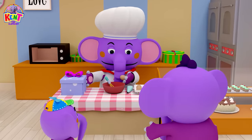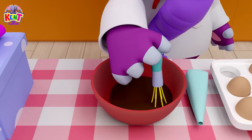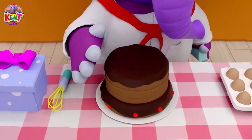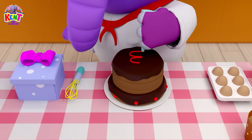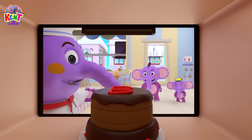Pat a cake, pat a cake, baker's man. Bake me a cake as fast as you can. Pat it and prick it and mark it with a B. Put it in the oven for baby and me.